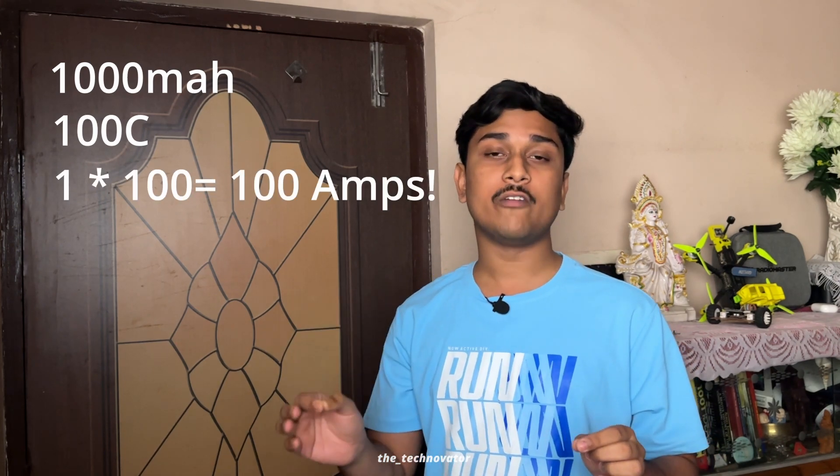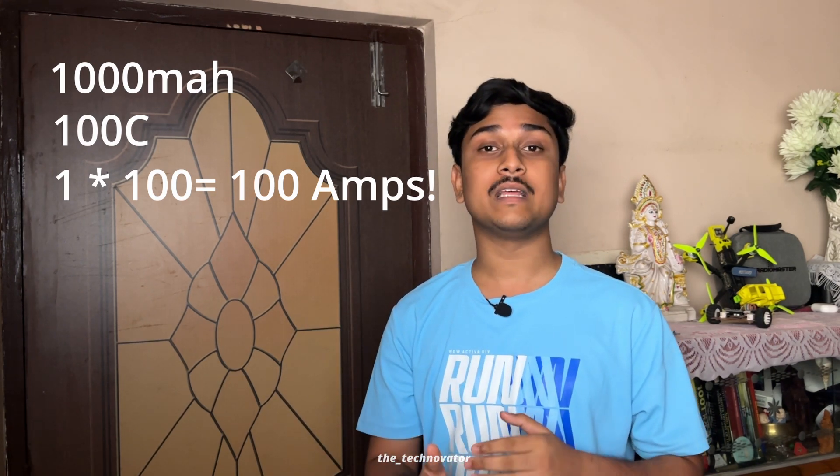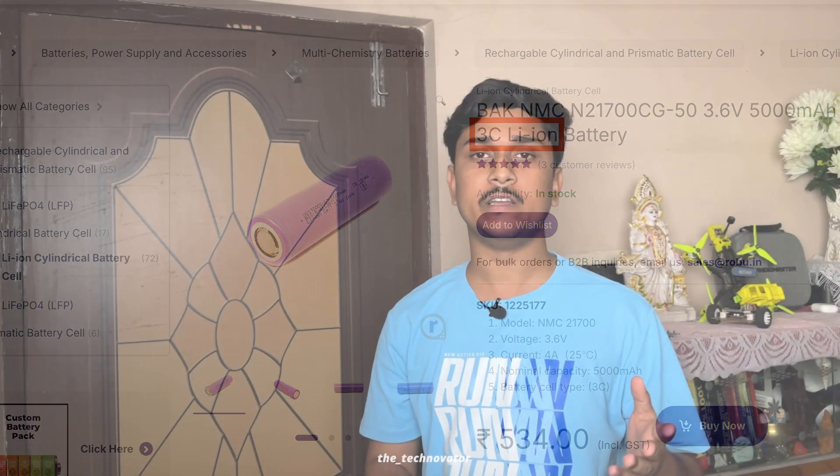LiPo packs are very light with a high power-to-weight ratio. For example, a 1000 mAh battery pack rated at 100C can deliver 100 amps of peak current continuously — a huge amount of power. In comparison, lithium-ion batteries are generally rated for around 1C to a maximum of 5 to 10C, and high-discharge lithium-ion packs are expensive. At that price you'd simply get a LiPo pack. So use a lithium polymer pack suited to your bot, matching the voltage to your motors — a 2S pack for 6V motors, a 3S pack for 12V motors.